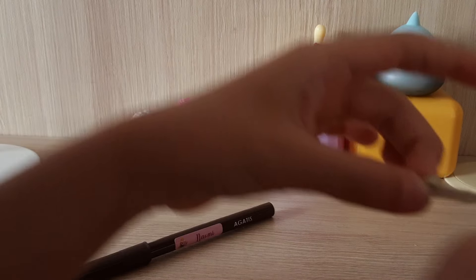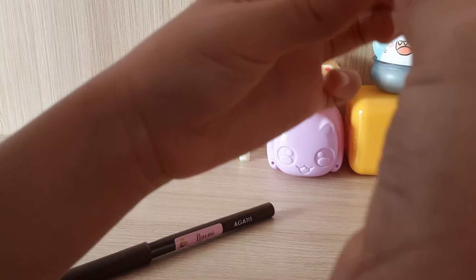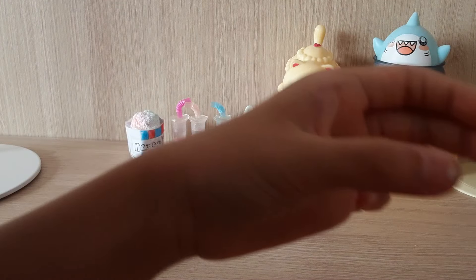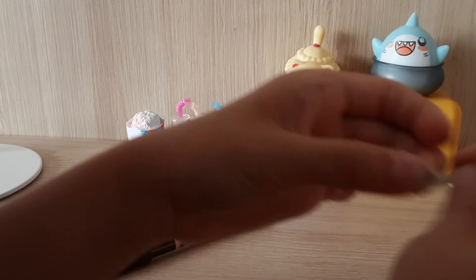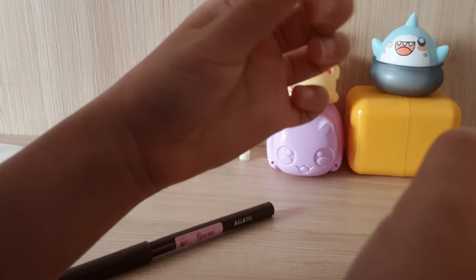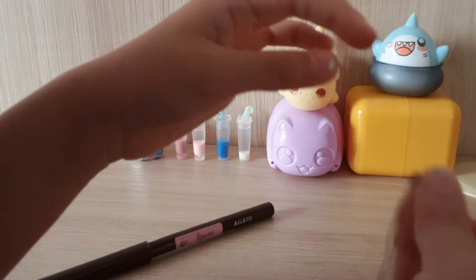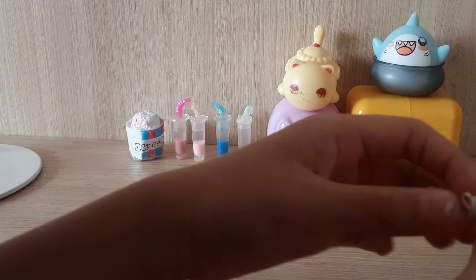Well, there it is! I think this is one of the best mini slimes I've ever made. But I would say PGB's slimes are still better than mine — of course, who has better slimes than PGB's?